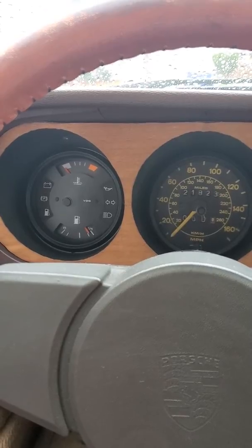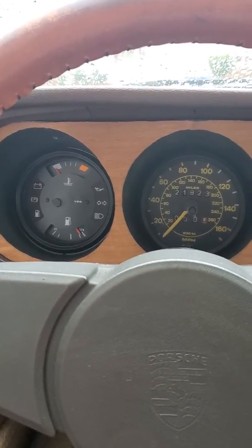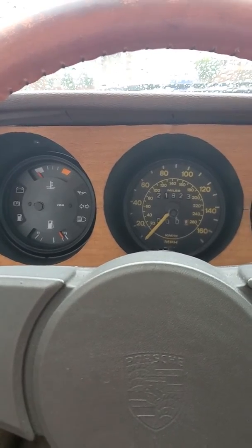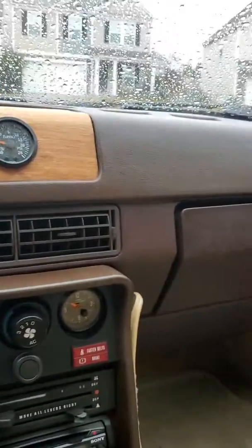I haven't driven it since yesterday, so like I said it was a cold start. You can jump in this thing and it fires up every time — one of the reasons why I bought it.